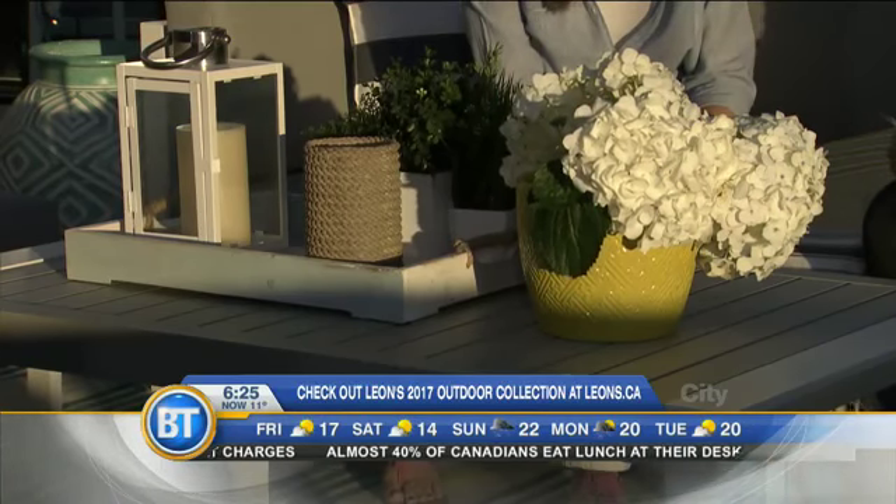For more information you can go to leons.ca, or find it right on our website. Thank you very much for coming in today, and happy patio season!